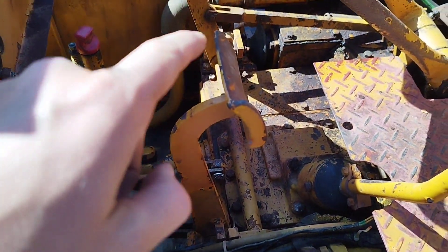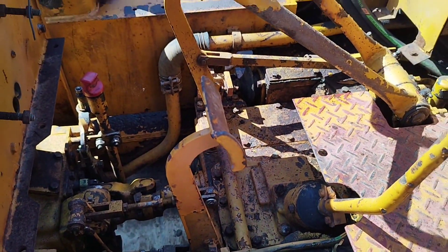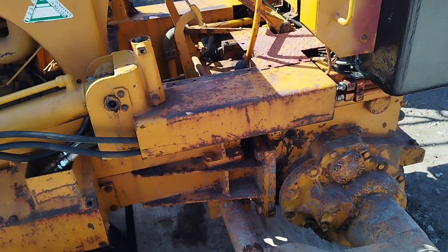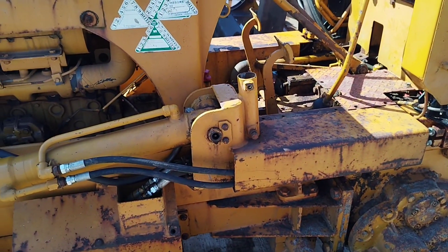I'm going to give everything a grease up while I can get under it. I took the canopy off because it was rotten and no good. I'll just make a new one, put some proper steel canopy on it.